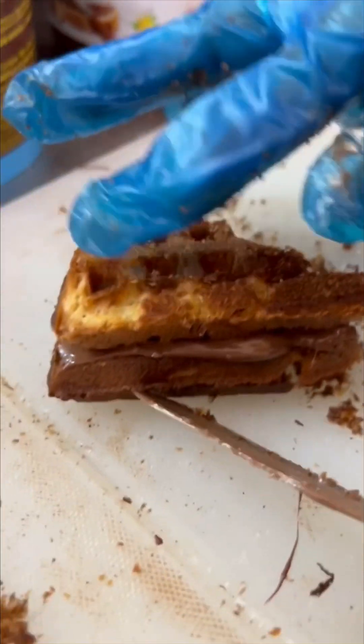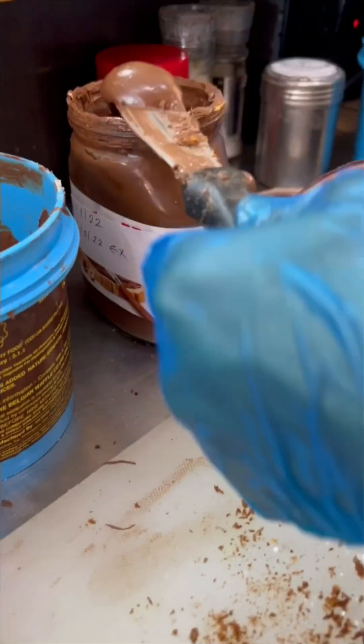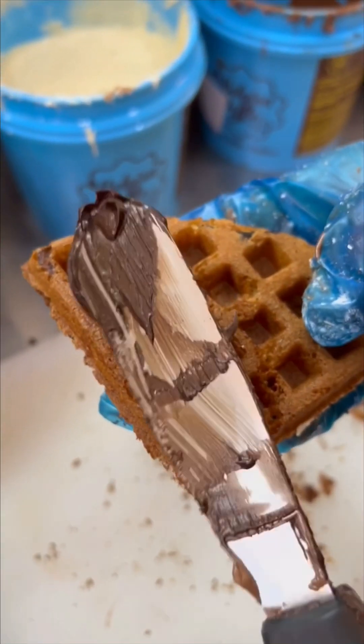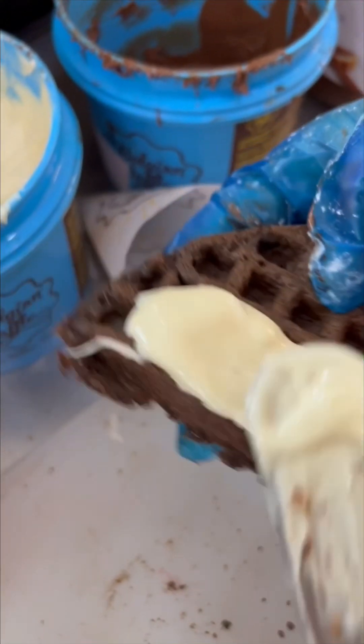We'll turn it on and close it. We'll make a sandwich and add a whole crock pan — this is also the top. This is the third one: white chocolate. This is the fourth one: dark chocolate. This is the last dark base — white chocolate.